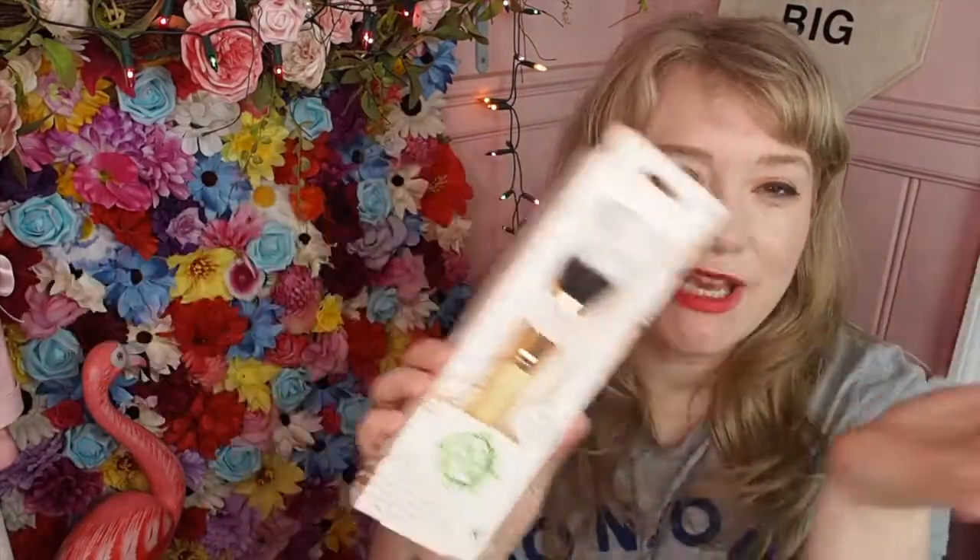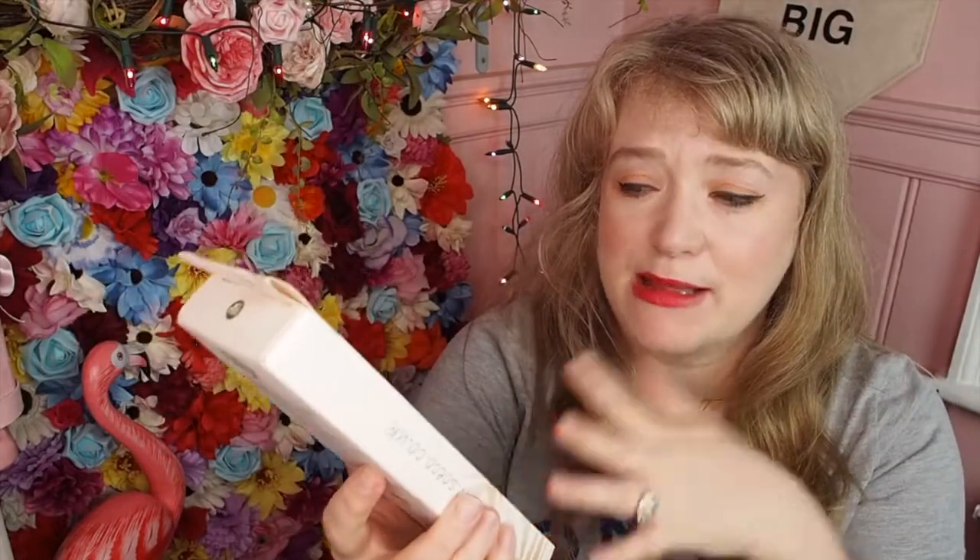The first thing I'm going to show you is by So Eco and this is a stippling brush. You can use this to buff in your foundation, buff in your concealer, put a little blusher on — whatever you want. It's by So Eco who I've never heard of but it's cruelty-free, unbelievably soft, hand-cut and trimmed, vegan, vegetarian-friendly, and suitable for liquid and powder. Always handy to have a new brush.